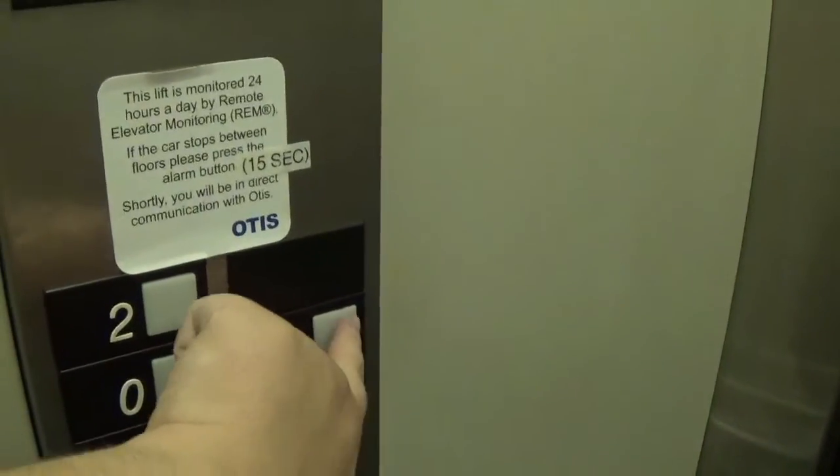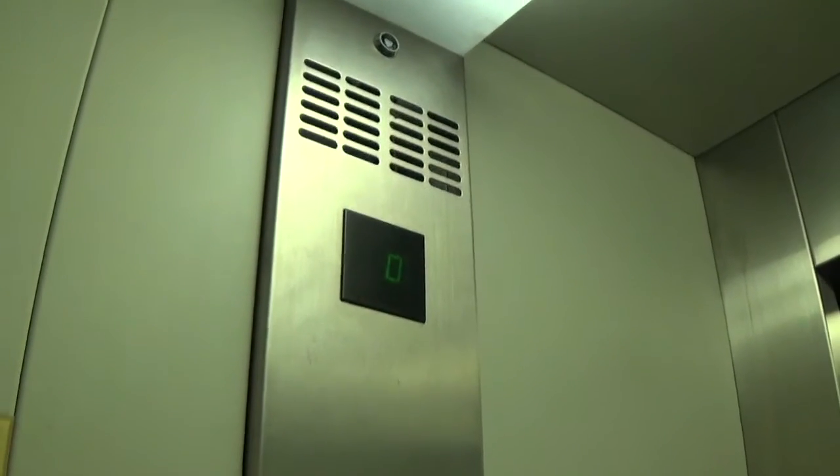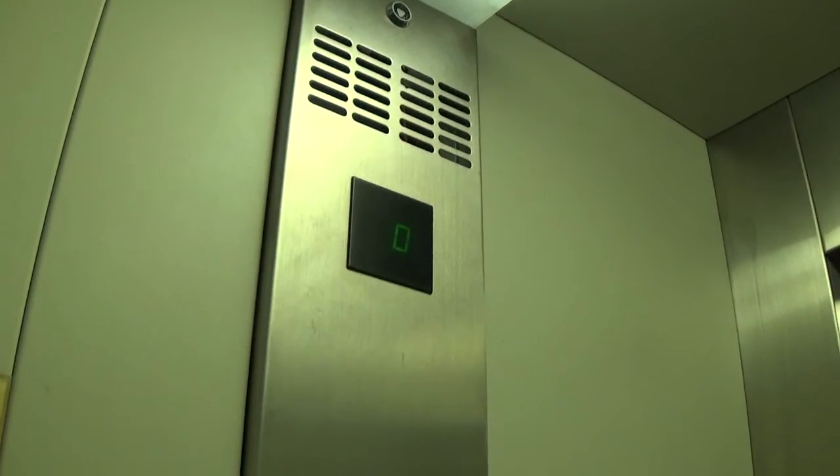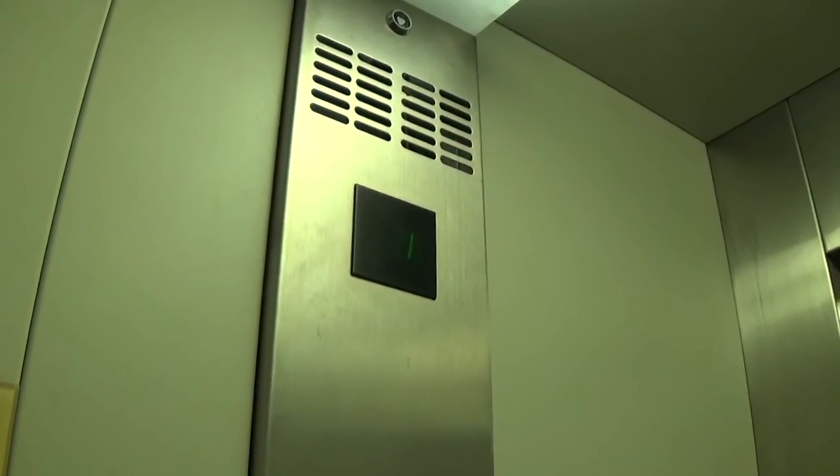Let's listen to the motor. Here we go. Go back up to one. Here we are back up to one. Big bump.